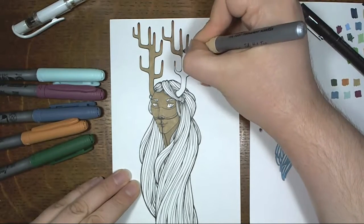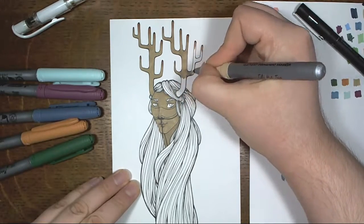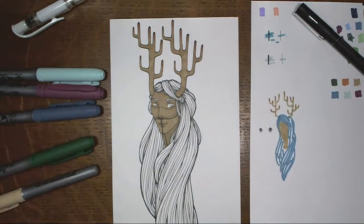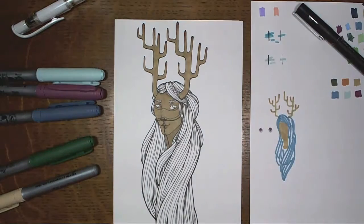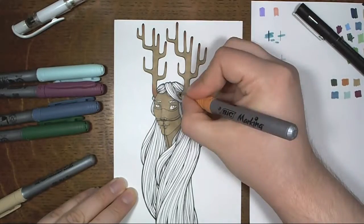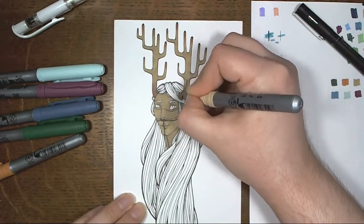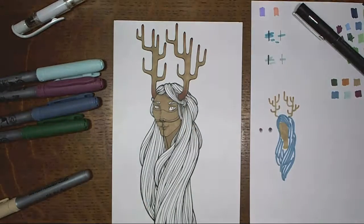Not that I didn't put effort into it, but I wasn't trying to make this a finished, super polished piece — I was just having fun. So when I did decide on using these markers for the coloring, I went and tested a bunch of colors, as you can see on the top right on that separate piece of paper, and I pulled these six. I didn't end up using the purple one that much, but that was okay.